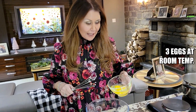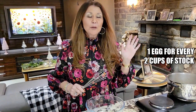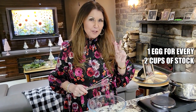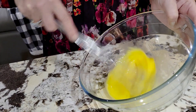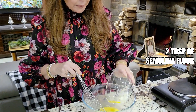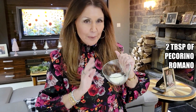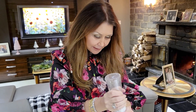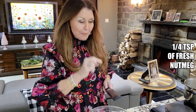We're going to start with the stracciatella. Three eggs at room temperature — rule of thumb is one egg per two cups of stock. I'm just going to mix the eggs. Two tablespoons of semolina flour, two tablespoons of parmigiano reggiano, two tablespoons of pecorino romano. Season with sea salt, black pepper, and about a quarter teaspoon of fresh nutmeg.